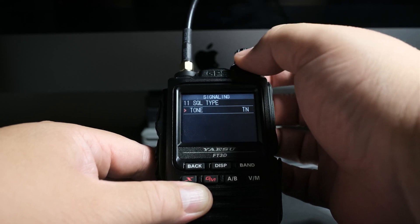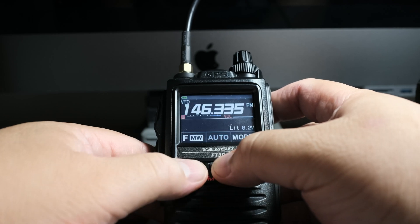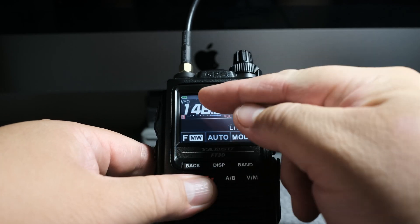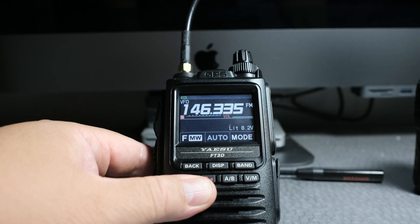You got to make sure that squelch type is off — it could be on any of these settings. I'm going to turn it off and go back. Now we can see that we don't have a plus or negative sign anymore, and I think we're done for simplex.